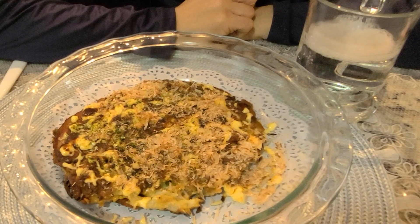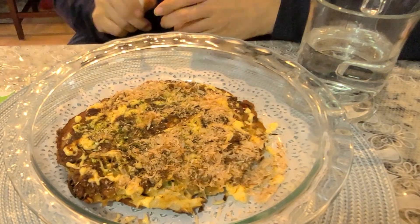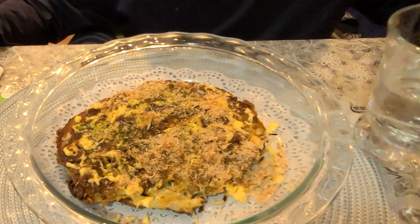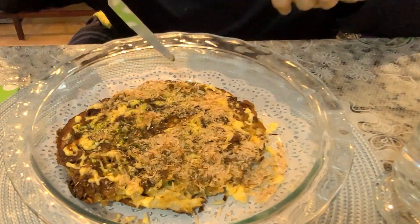Hey, this is what I like today. How come you don't say okonomiyaki? It's because I don't like yucky stuff. Yeah, I know you don't like yucky.